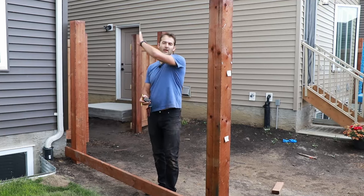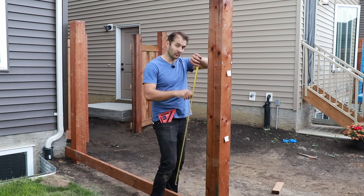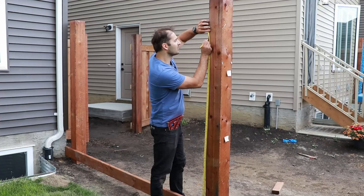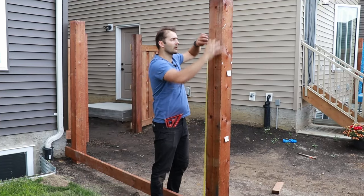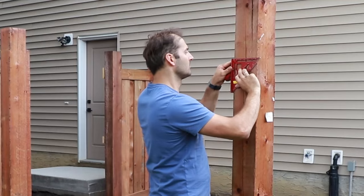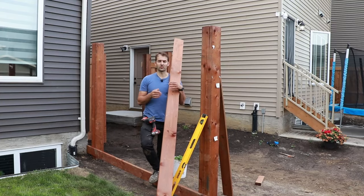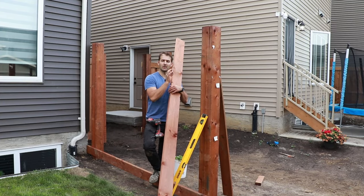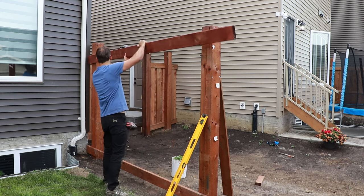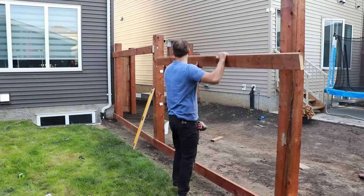Now we're going to add our top stringer. To make our fence six feet high, we measure from the bottom of our bottom stringer and mark 67 and a half inches to the bottom of our upper stringer. Make sure you do the same for each post — mark 67 and a half, make a line, add a screw, and hang your stringer — and then your fence will nicely follow the slope of your land.